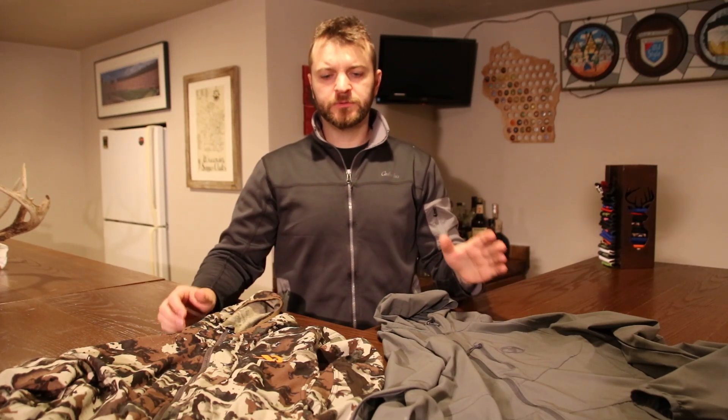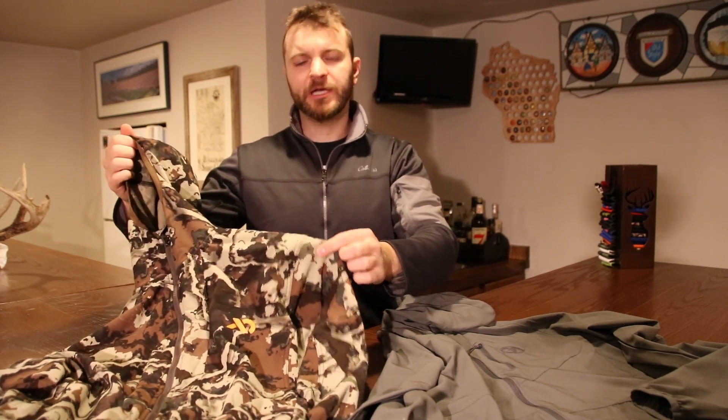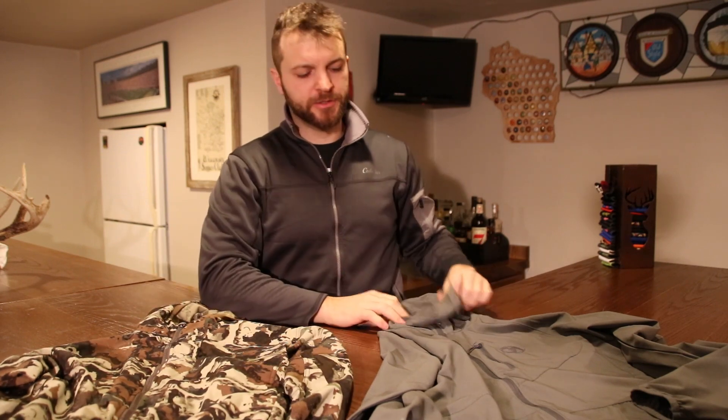Welcome to another five minute review. Today I'm talking lightweight shell jackets. This one here is the First Light Corrugate Guide Jacket, kind of a tried and true, been around for quite a while. I'm going to compare it to the relatively new Black Ovis Specter Wind Jacket.